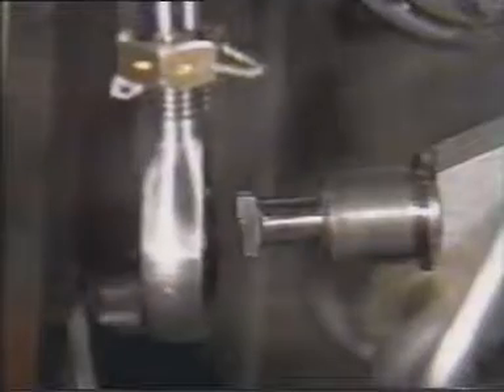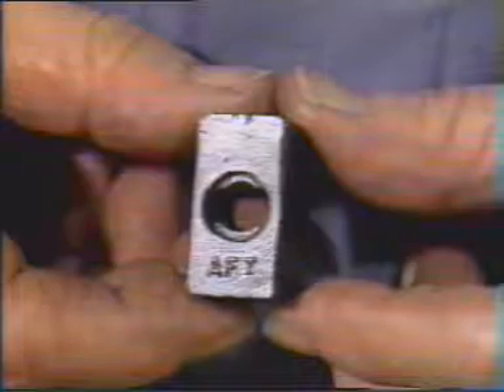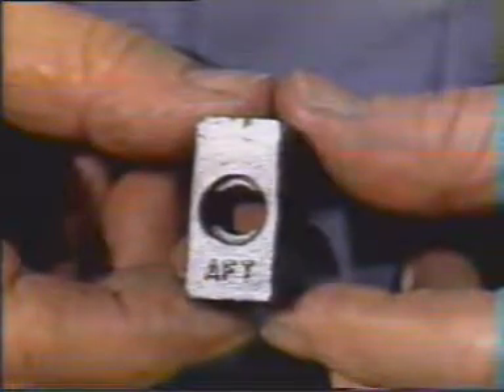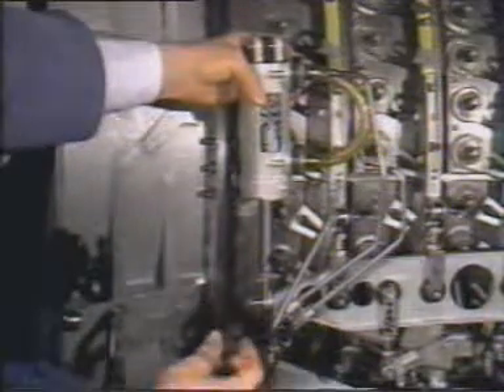Now the actuator rod end may be installed over the actuator lever or trunnion. Before installing the guide, make sure that the raised letters spelling 'aft' on the face of the guide are facing aft when it is installed. Incorrect assembly may cause the actuating system to bind. Install the guide onto the actuator lever and turn the guide 90 degrees.